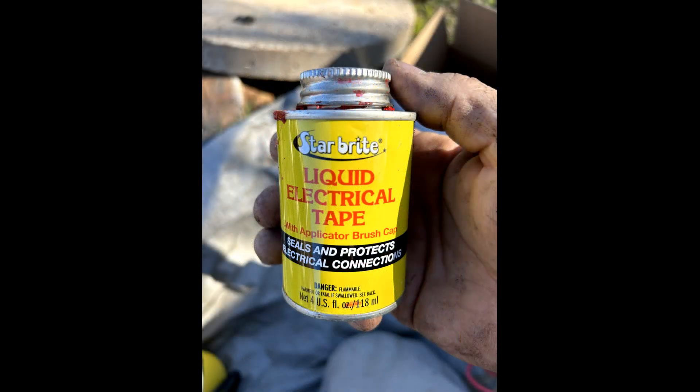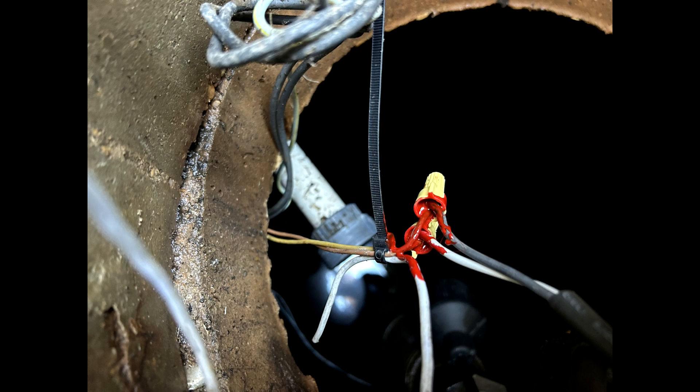Now that we have the new alarm float wired in, I like to fill the wire nuts with marine grade liquid electrical tape. Once this dries, it will completely seal up the vulnerable exposed wire ends. Two things wreak havoc on the electrical connections in an aerobic system: moisture and sewer gases. Don't make these connections without sealing up the nuts, and don't use regular electrical tape — it will trap moisture, doing more damage than good in a septic environment.